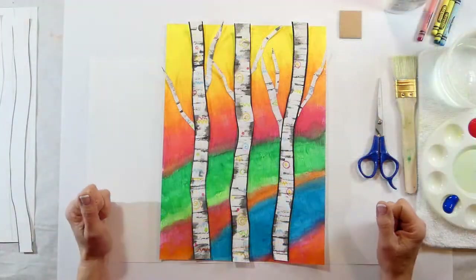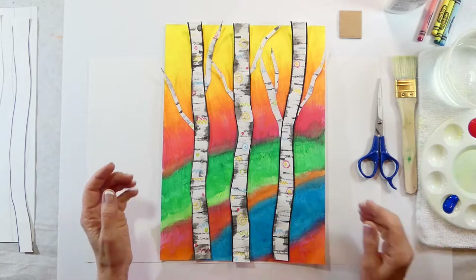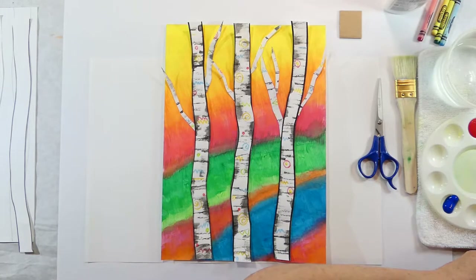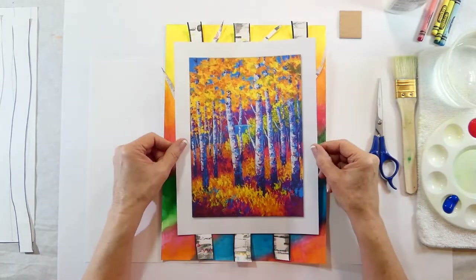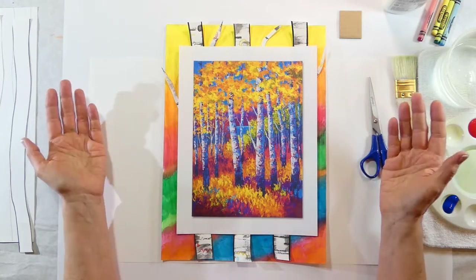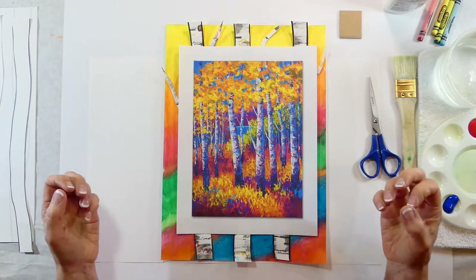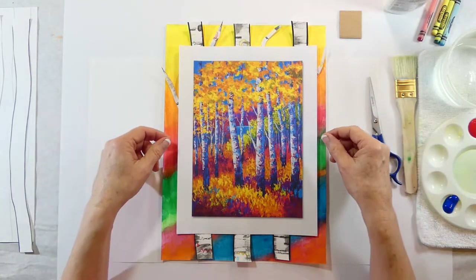Hi everybody, I'm Susan, welcome to Plateau Art Studio, art for kids. Today we're working on whimsical birch trees — it's a really fun project, a little involved but I think everybody can do it. This picture here is by artist Marian Rose. She does such beautiful bright bold colors, and they're just really striking and pretty.